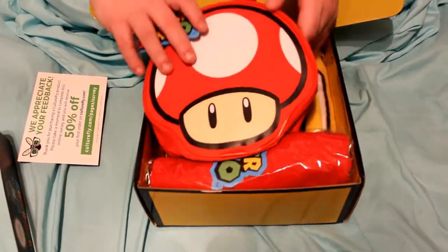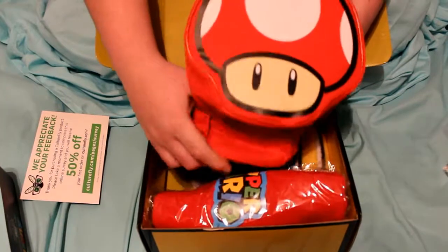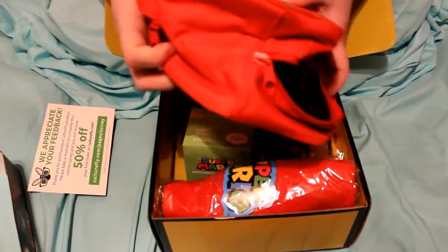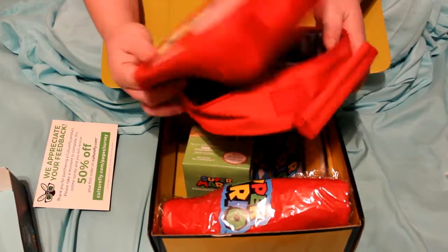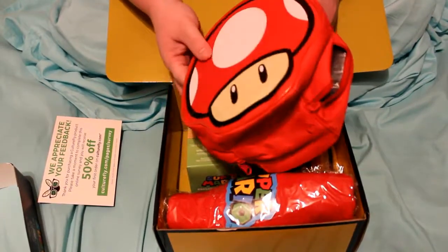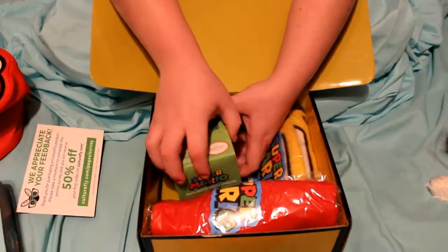The first thing we've got in here looks like a lunch box. It's really cute — I so freaking love this. I'm excited to start using this whenever I get my new job. Guys, I love Mario so much, this is so adorable.